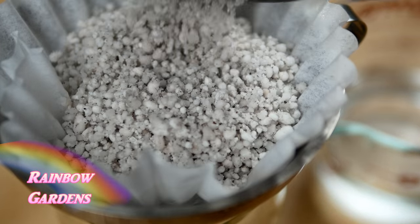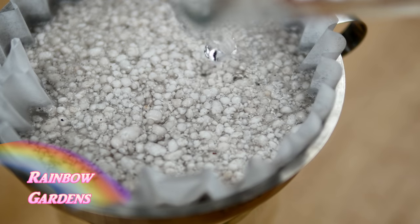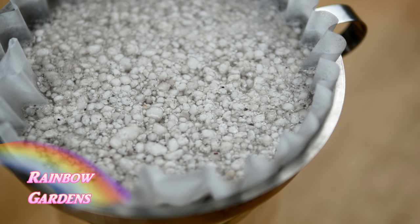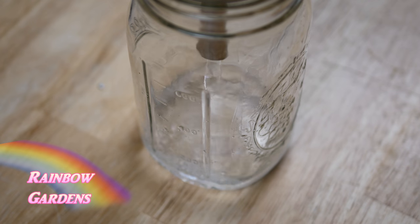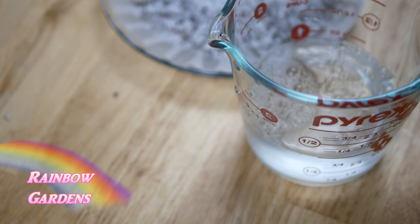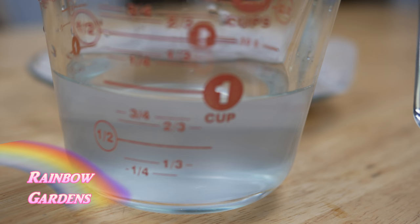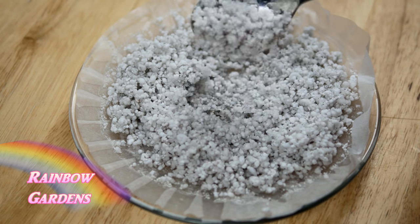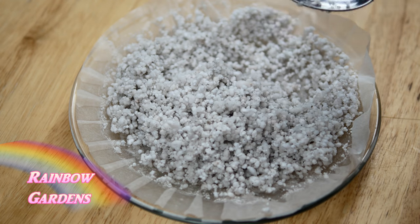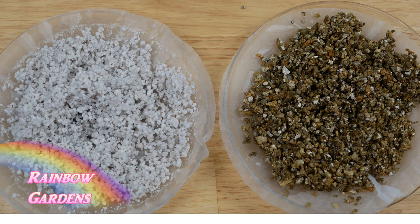Now for the perlite — I went ahead and did the same thing, poured in one cup of water. You'll notice that the perlite tends to start floating. We want our additive to stay inside our soil mixture, but a lot of times perlite will float to the top of your soil. I let it drain through and measured it — it was almost still right at one cup. Perhaps the coffee filter absorbed a little bit of water, but I think most of the water drained right through the perlite. That's fine for keeping the soil from getting compacted, but it's also nice if it has some moisture-retaining property.